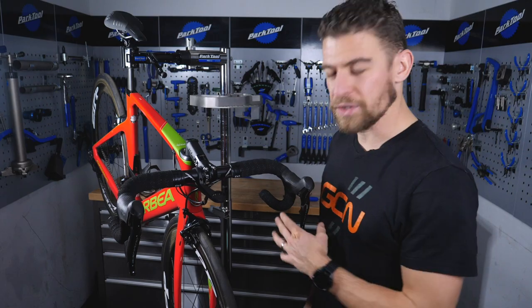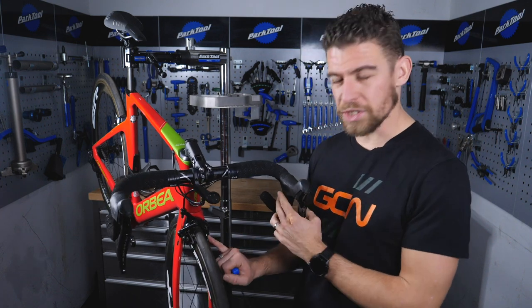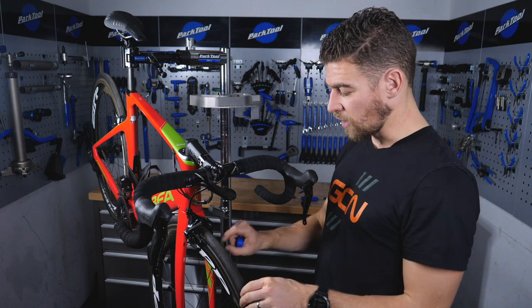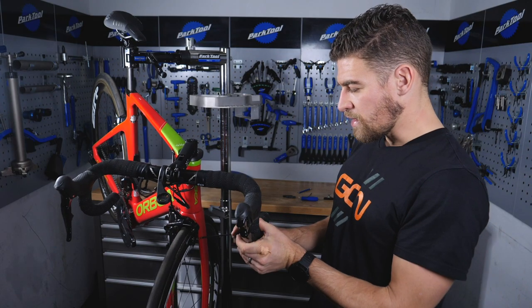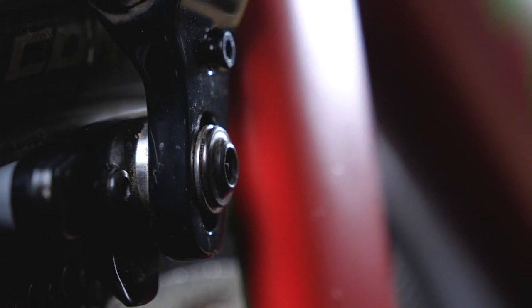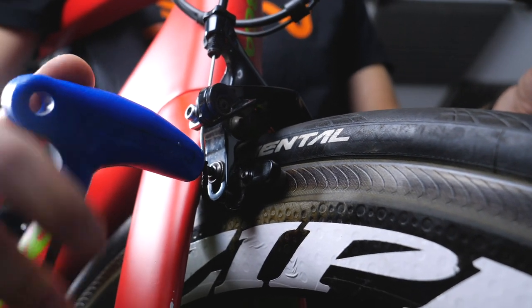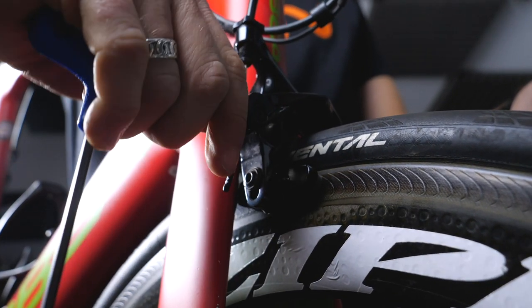The final step once you're really happy is to make sure that everything is nice and tight. You've used the concave washers to make the adjustment for toe-in and toe-out, and made sure everything is aligned with the rim so the braking surface is being met right in the middle. Then squeeze the caliper and make sure it's nice and tight. There will be a recommended torque setting, but you can also do that on feel. The most important one to get tight is indeed the cable, as ultimately if that slips you're going to be in a spot of bother.